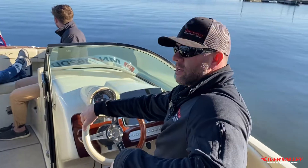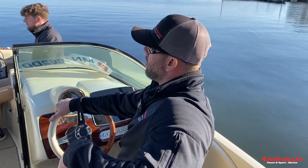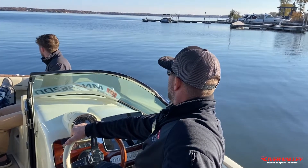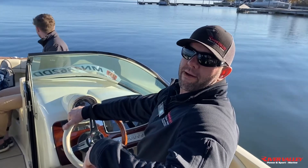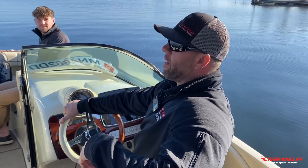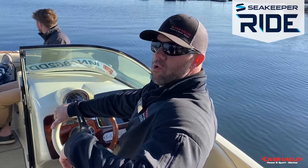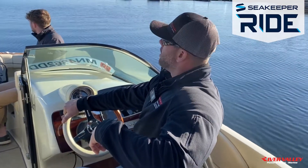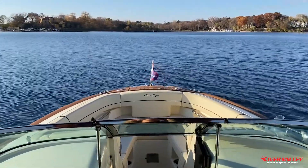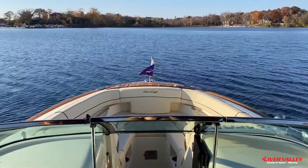Good afternoon folks. Joe and the rest of the crew from River Valley Marine of Lake Minnetonka here. October 26, beautiful fall day, and we're bringing you out on this 2023 Chris Craft 25 Launch GT that's equipped with a feature called Seakeeper Ride, which is a revolutionary new trim tab system that is going to blow your mind.